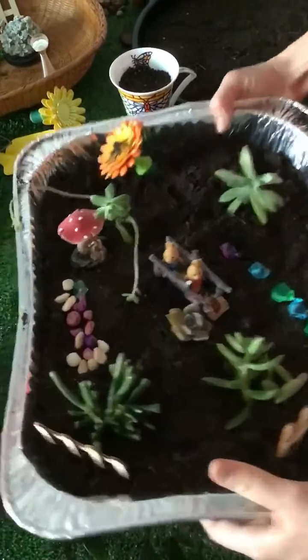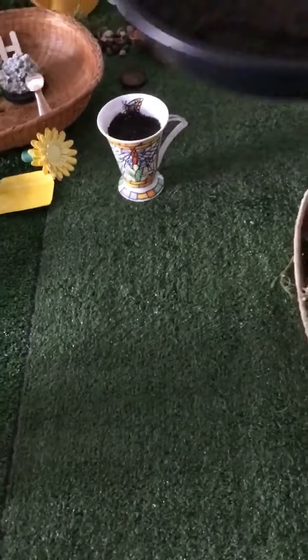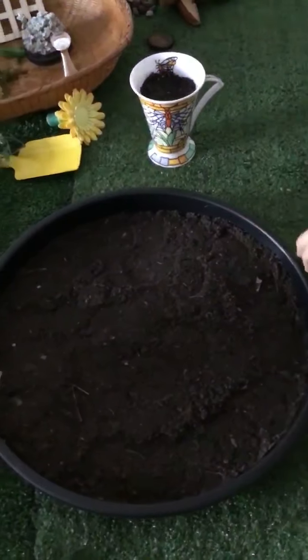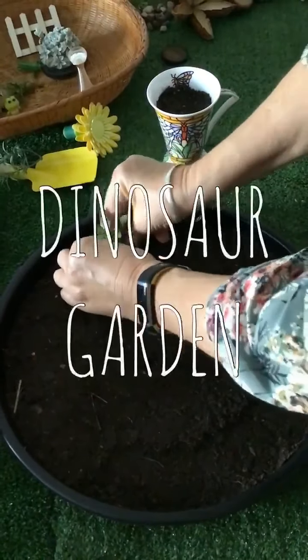Let's make another one. This one is going to be a bit of a different style — we're going to make a dinosaur garden.